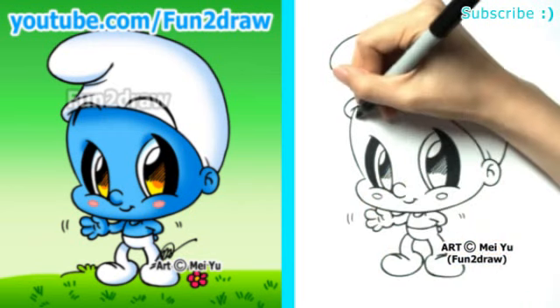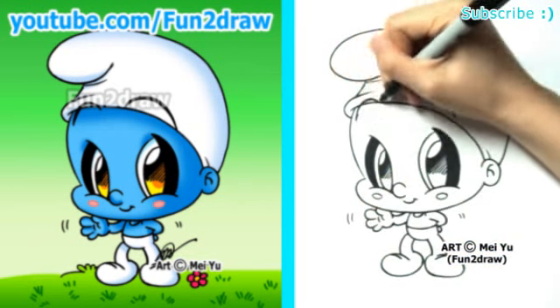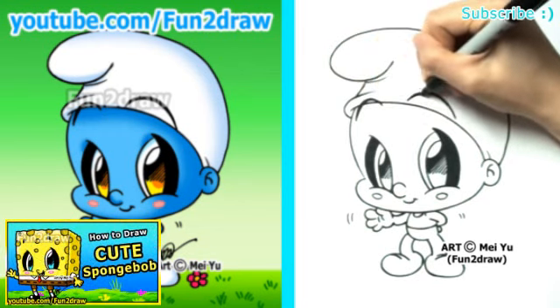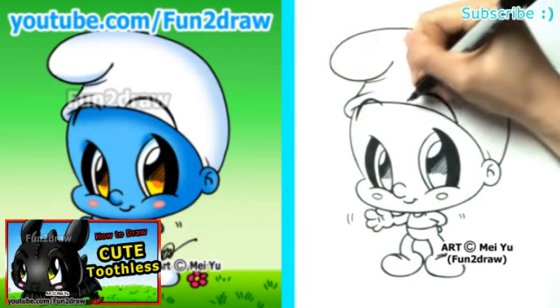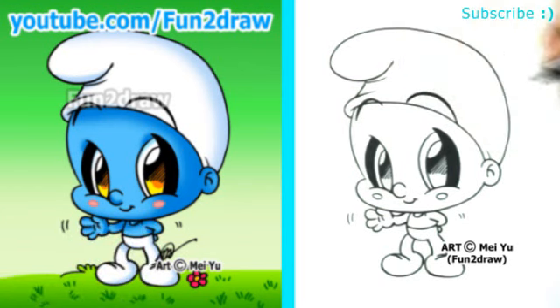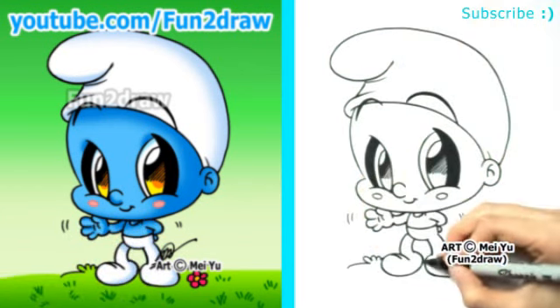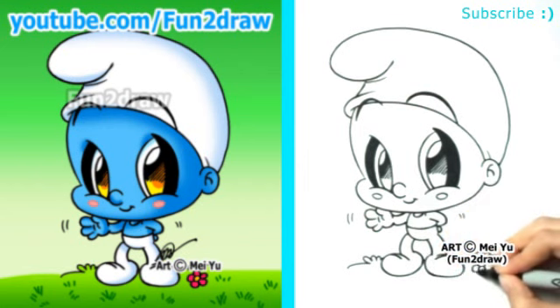After you're done drawing this, check out my Fun2Draw channel on YouTube to see my other cute drawings like Fun2Draw Spider-Man, Spongebob, or Toothless the Dragon. If you were a Smurf, what would your favorite food be? Please share in the comments below. I'll draw what my favorite food would be if I were a Smurf, coming up in the extra.